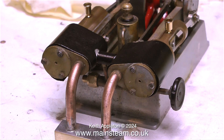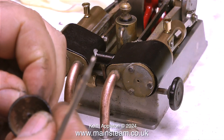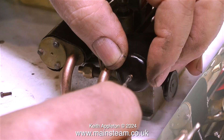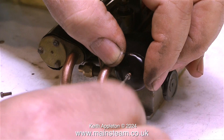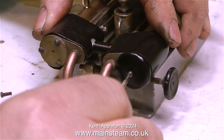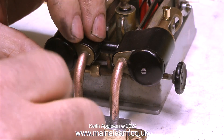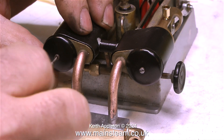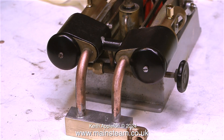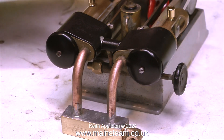It's time to fit the cylinder covers — well, the cylinder cover covers. These are actually called domes of silence. Viewers on YouTube have told me these are designed to be fastened to the bottom of furniture so it slides more easily on carpet, but in this case they're doubling as cylinder covers and they give quite a nice look to this small engine.